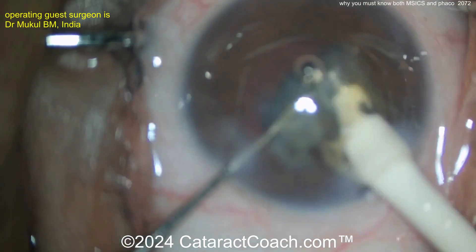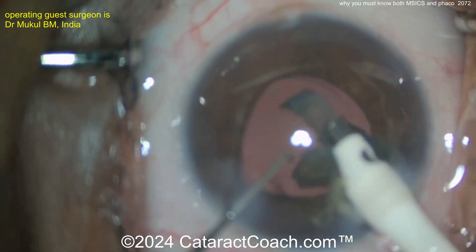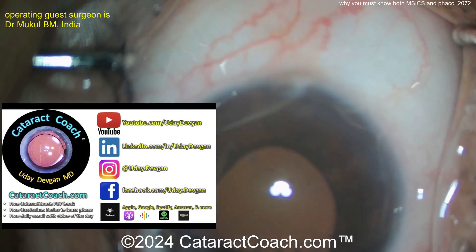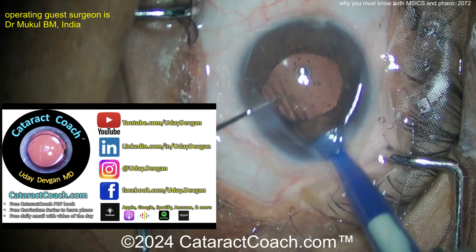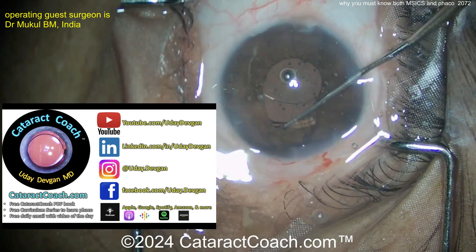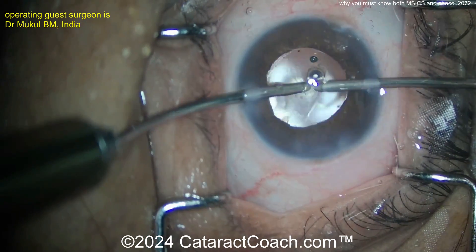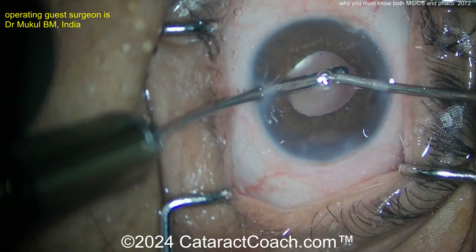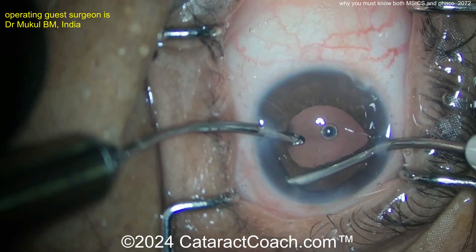Take out the rest of that nucleus and the rest of the case is going to go beautifully. You've got to know both techniques. Check out cataractcoach.com — there's a free PDF book about learning cataract surgery including MSICS, a free 25-part curriculum series, a free podcast, and social media to follow so we can all learn together. Please make sure you learn both MSICS and phaco. Thanks for watching.